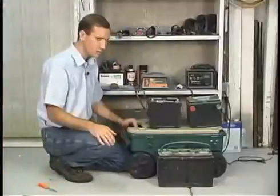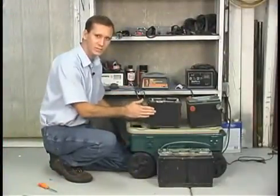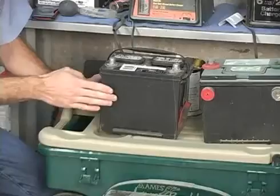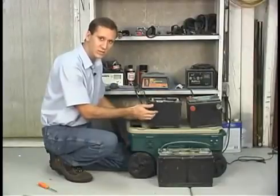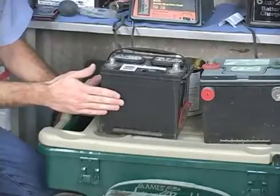My son Chad is going to show you how to check a battery and do proper battery maintenance. We've got three batteries here. This is the battery out of the car and we're going to do some maintenance to it. Let me tell you a couple of things about batteries themselves. You've got plastic on the outside — a plastic case with lead plates and battery acid, which is sulfuric acid, inside. Those lead plates are why these batteries are so heavy.